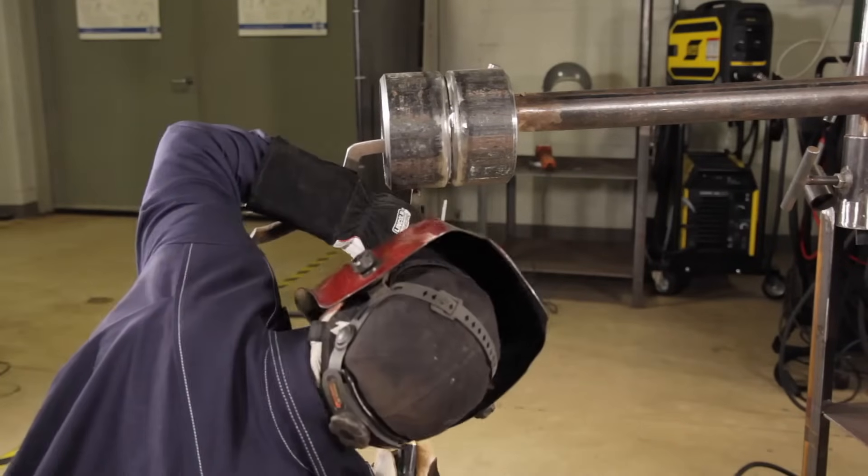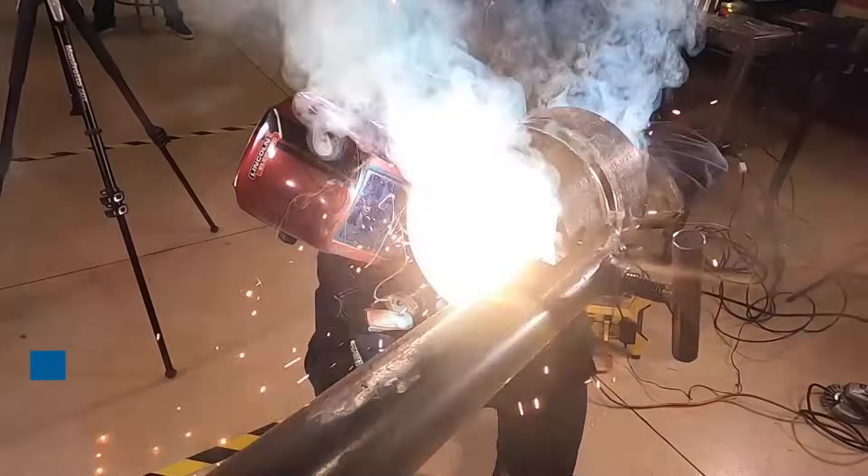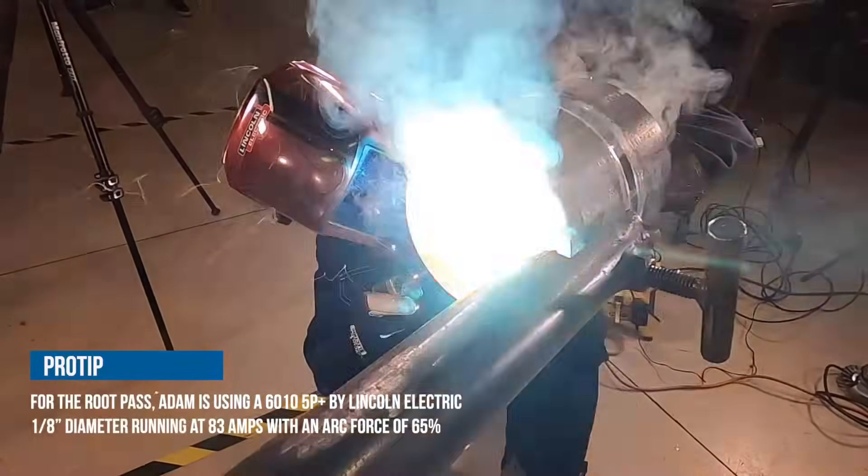For the root pass I'll be using a whip and pause technique where I'm going to jump slightly out of the puddle and come back, allowing it to cool. You know you're getting adequate penetration in the pipe when you hear a distinctive sound change coming from the pipe.